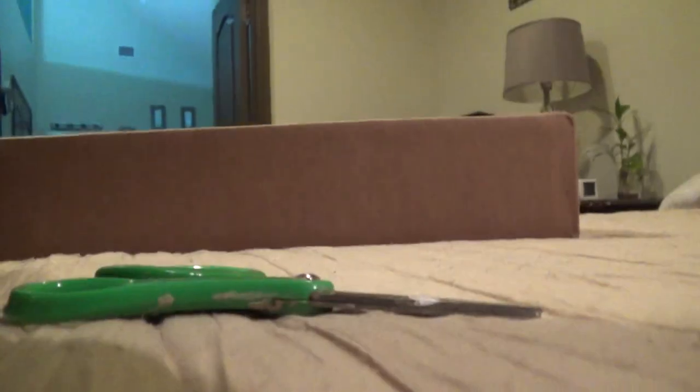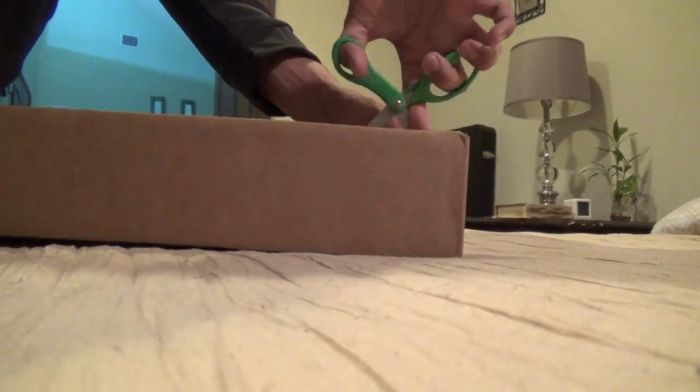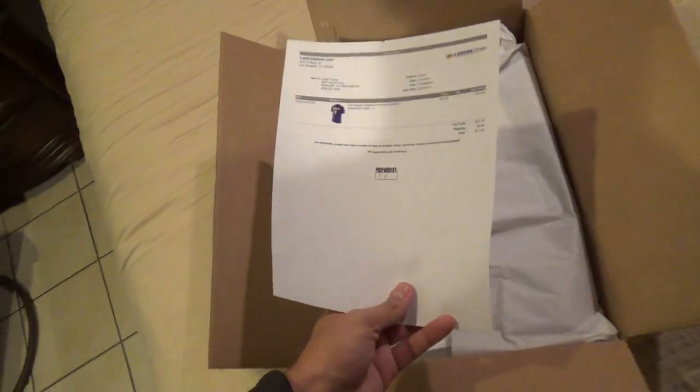I'm surprised they still have sizes — it's crazy how they still have major big sizes. All right, now that I got the box open, here's my receipt from the one and only Lakers store. I'll put that aside, and here is the item I ordered, about to show you right now.